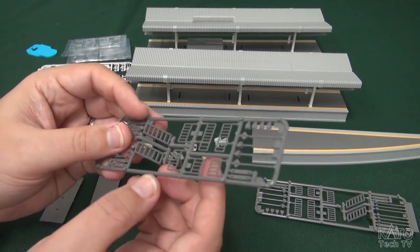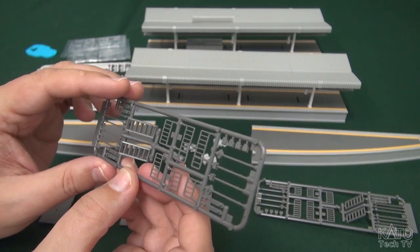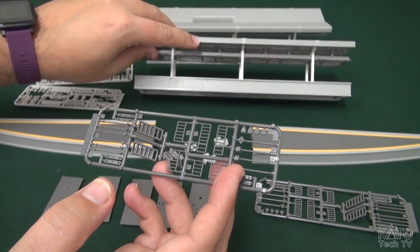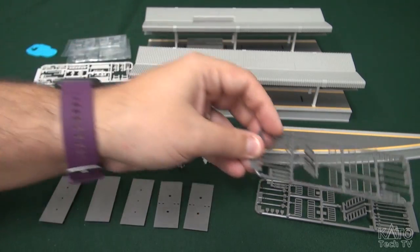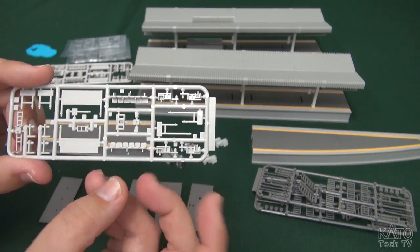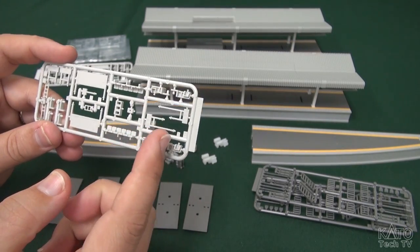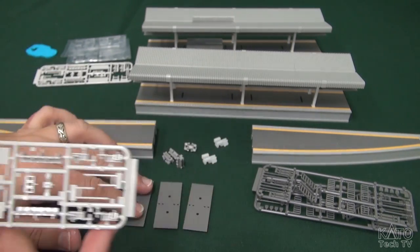You have sprues which contain ladder details, little signposts, emergency lights, etc. — these are kinds of things that will dangle off the roof or off the edge of these platforms. You also have sprues with things like benches, more signboards, extra ladders, extra signboards, and these other pieces you may have noticed here.